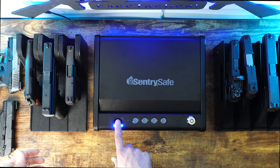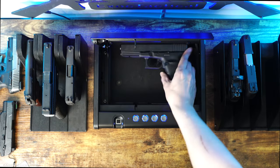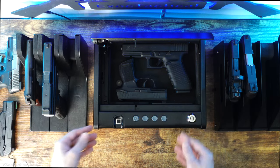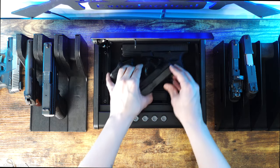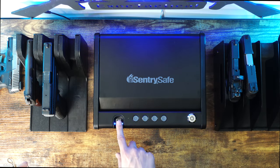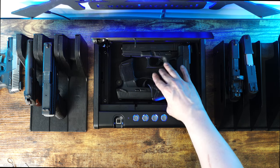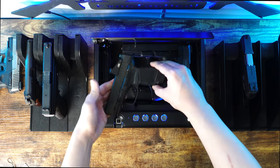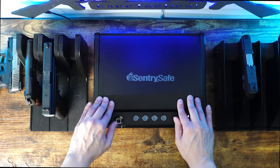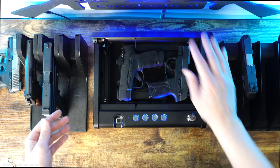Let's see what fits inside this Sentry Safe. We've got the smaller model, so let's see if we can get a full-size Airsoft Glock 21 in here. Let's see if we can get the little Sig Micro 9 in — there's plenty of space for both. Can we stuff a third one in there? There you go, you can get three little pistols in there. Let's try for more — see if we can get a Hellcat with an optic. There we go, you can fit quite a bit in there. That's what you can fit in this little Sentry Safe.